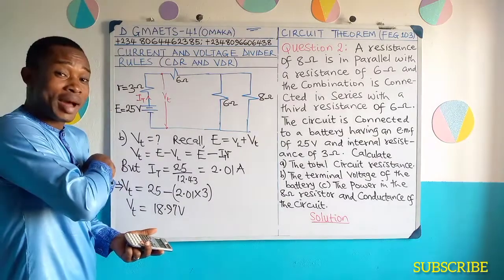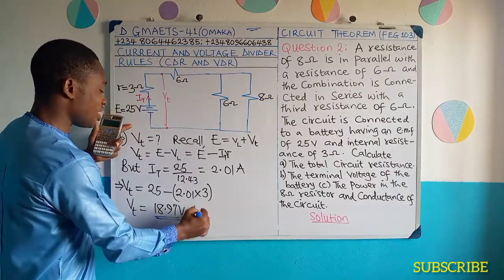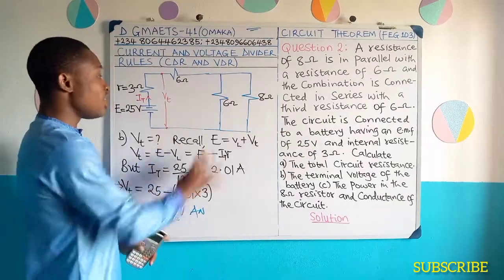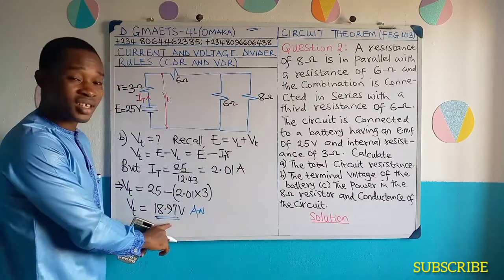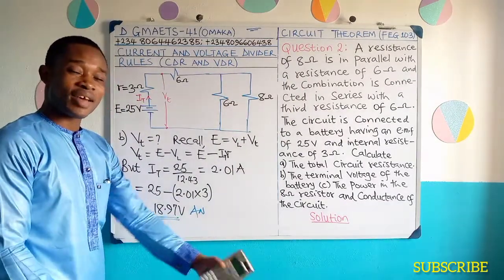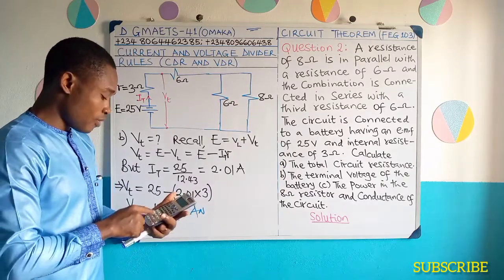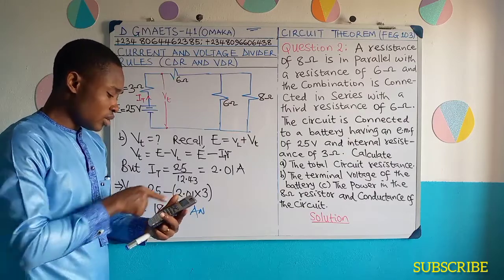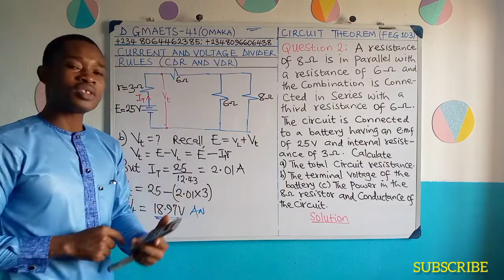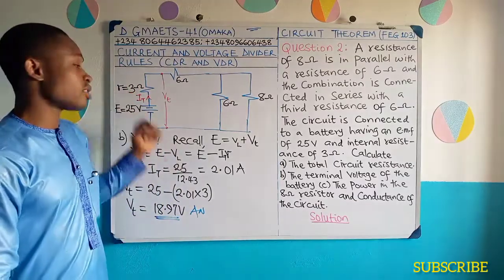So this gives 18.97 volts. Just imagine: out of the 25 volts electromotive force of the cell, the voltage delivered to the external circuits — the external resistances — is just 18.97 volts. If you do 25 minus 18.97, you see that 6.03 volts was lost due to the internal resistance of the cell.